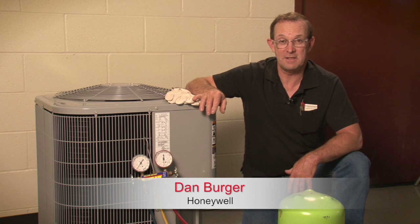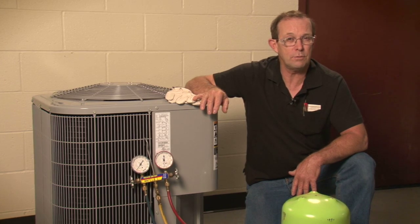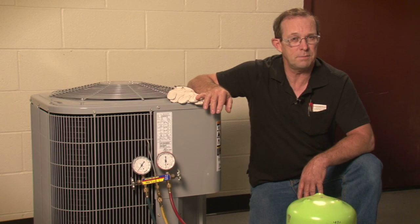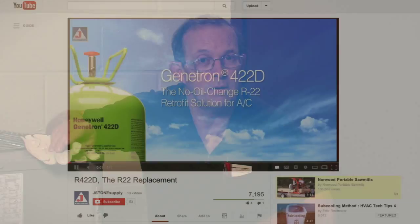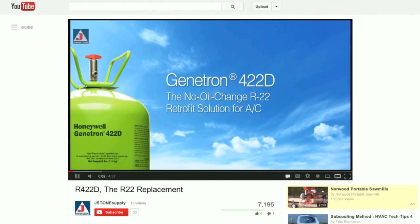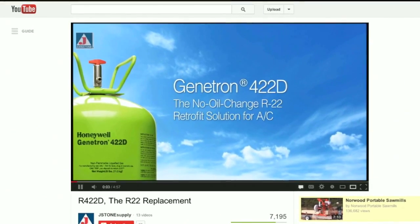Hi, my name is Dan, and today we're going to talk about how to solve refrigerant feeding problems when you retrofit an R22 air conditioning system equipped with a fixed orifice expansion device using Honeywell Genitron 422D. Let's assume you've already completed your retrofit by following Honeywell's recommended procedures, which can be found on YouTube: Genitron 422D, the no oil change R22 retrofit solution for residential AC.